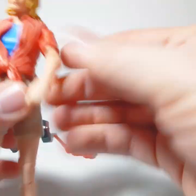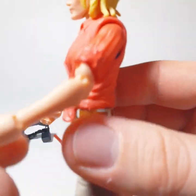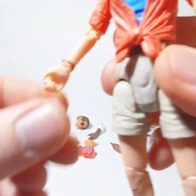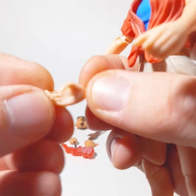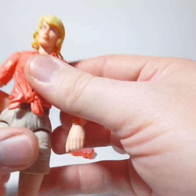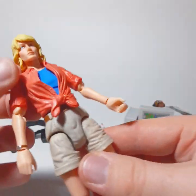This is just the toy snob in me, but she's got these really beefy-looking hands — it reminds me of that episode of Seinfeld with the man hands. These were made a couple years ago, so why do they look bad? It doesn't make any sense.